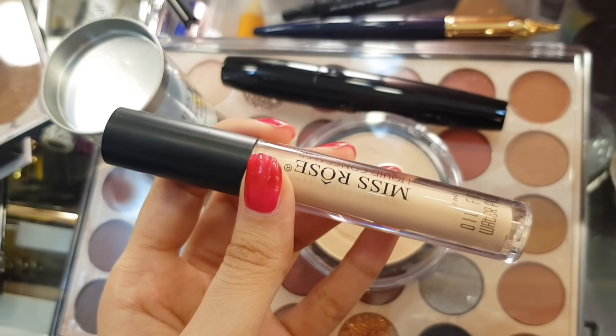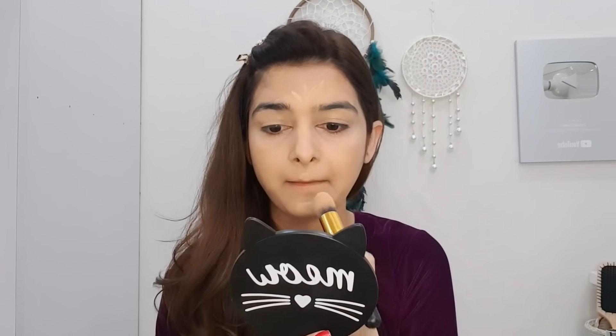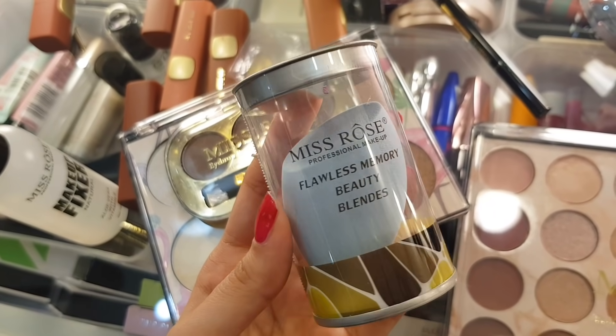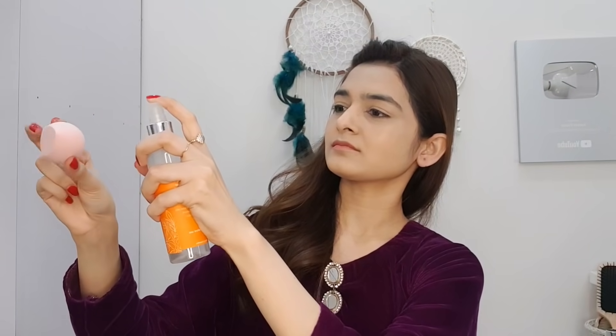Then I will apply this Mistos rose concealer in shade Ivory 6 on the under-eye area, nose, and the high points of the face. We will blend it, then use a dense brush with a Mist Rose blender. We will do it with facial mist — you can use rose water as well.